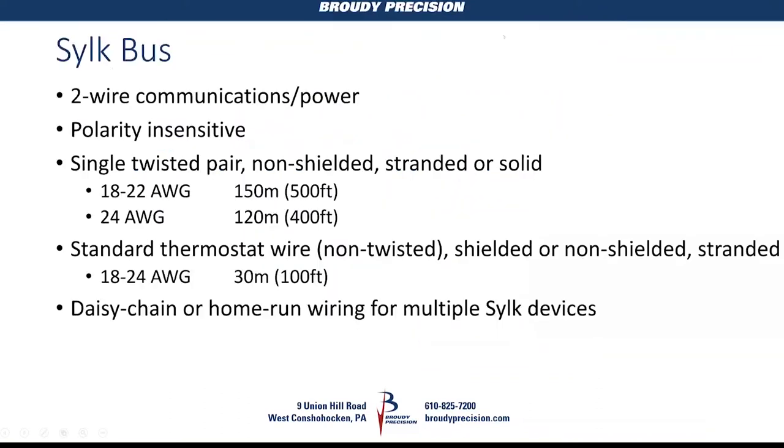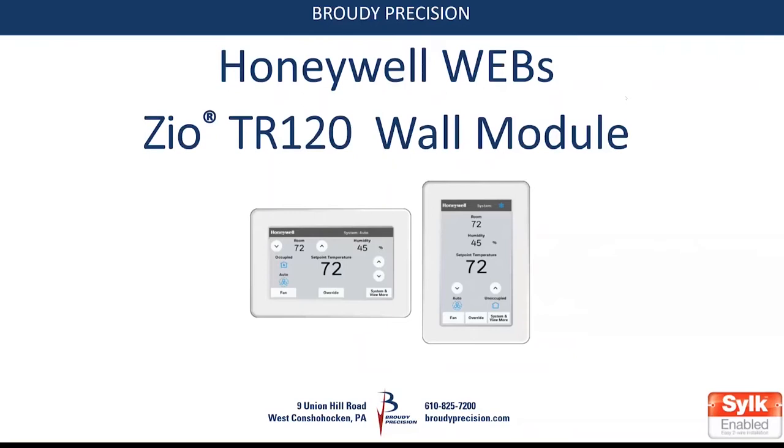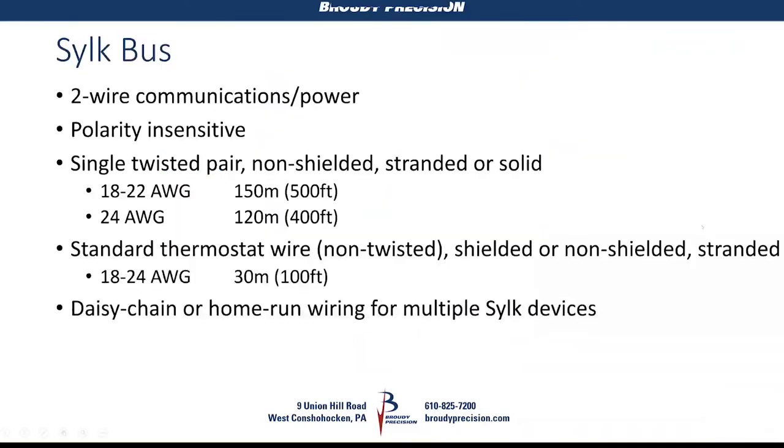Good morning. Today's Tech Tuesday session will be on the Honeywell CR120 wall modules. The modules are a SILC-enabled device, meaning they communicate with the controller on the SILC bus. The SILC bus is a two-wire network which provides communications and power to the SILC-enabled devices.